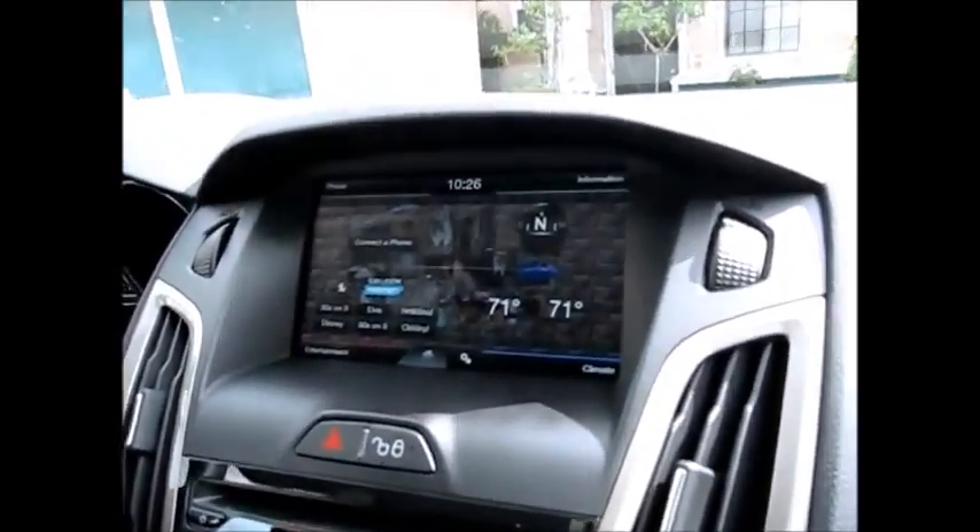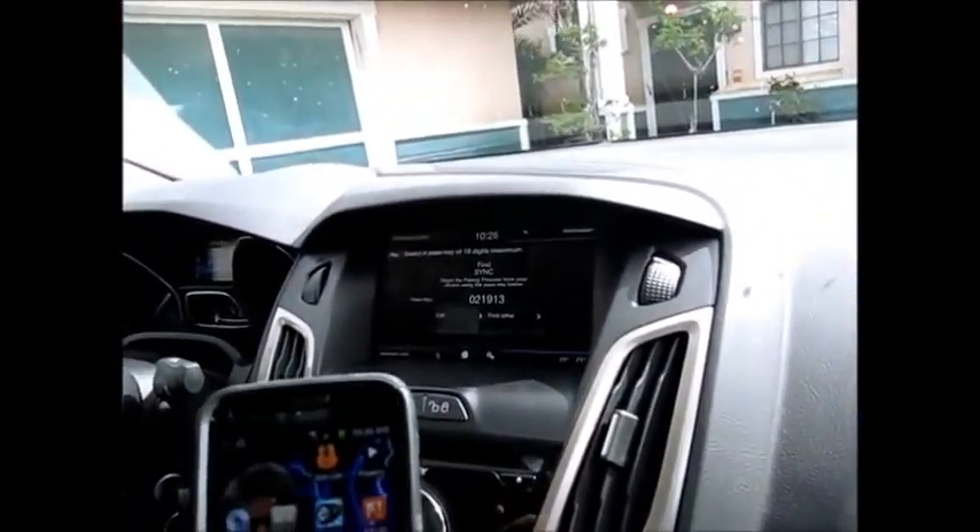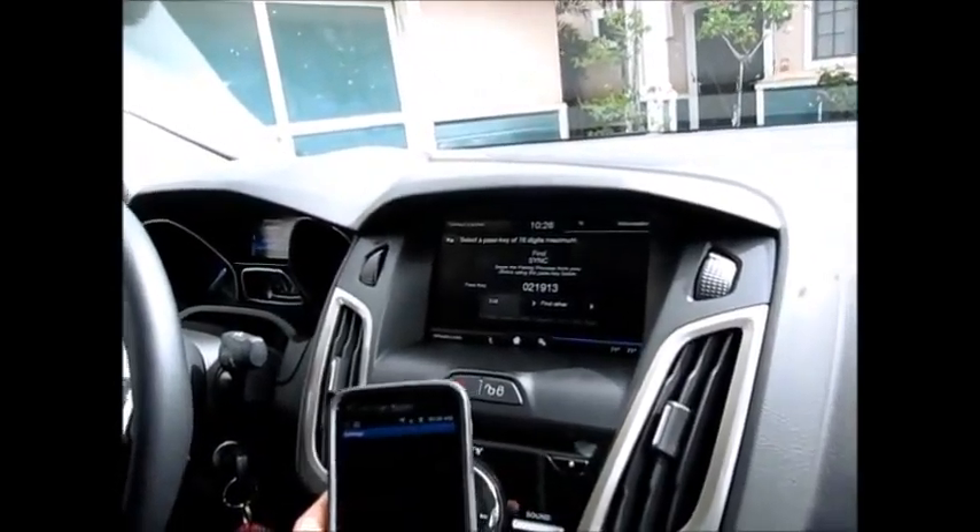Alright, gonna connect a phone here. I already have one connected but I need a secondary one. It says search for sync on your device, then enter the passkey provided. Okay, so this is gonna be on my Samsung.